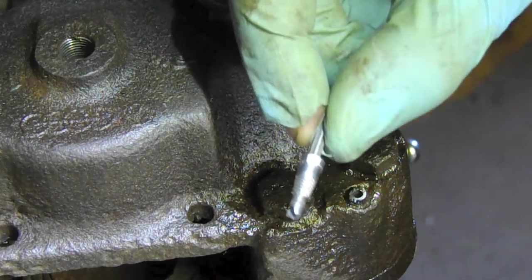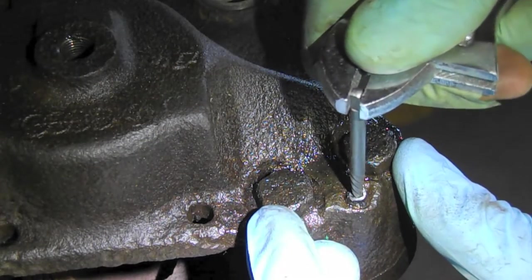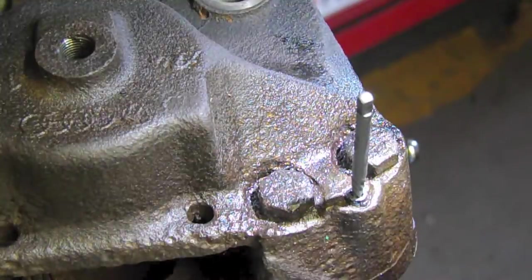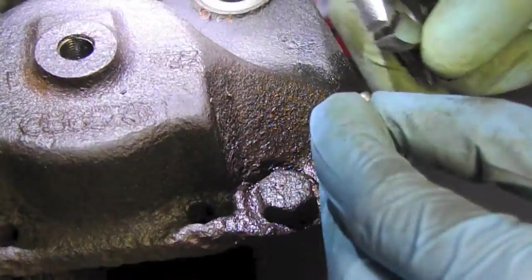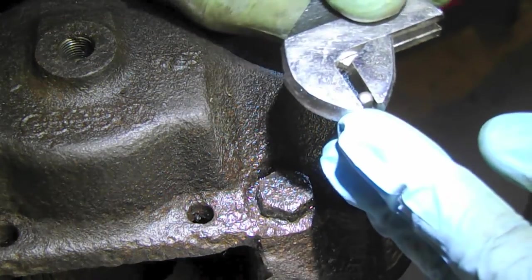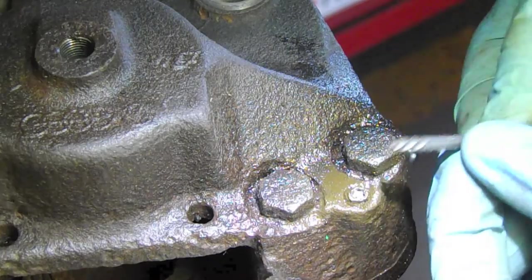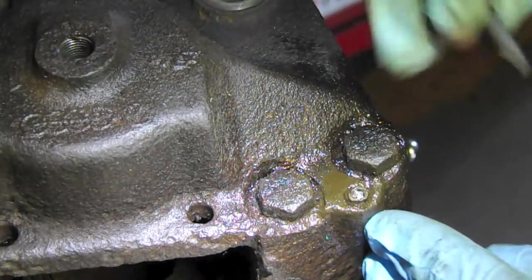I'm going to hold off on the Craftsman and try the simple one first. This is a really tough one — I'm at risk of breaking it, and it's quite possible. Without getting this out, we'd pretty much just have to replace the caliper. Unfortunately the tip of the extractor is now embedded into the hole.